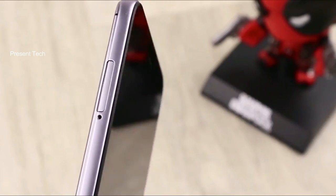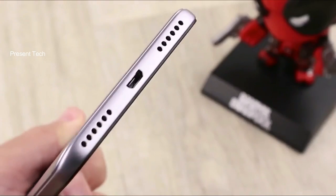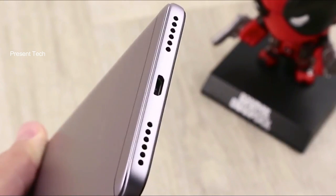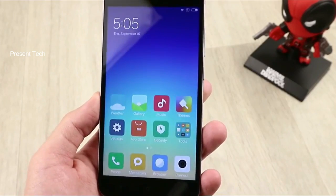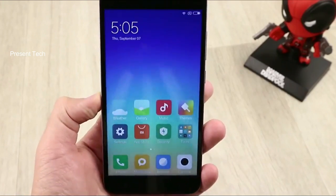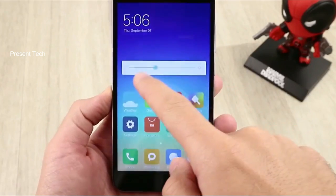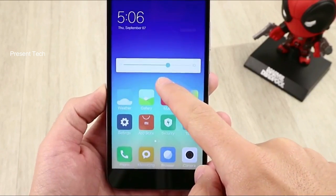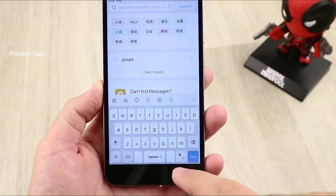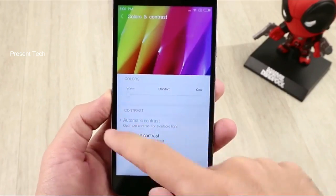Xiaomi Redmi Note 5A is available in different color options: champagne gold, frost, and rose gold. The 5.5-inch display is standard for many Chinese manufacturers, and Xiaomi Redmi Note 5A also comes with this screen diagonal. Its resolution is HD, 1280 by 720 pixels, which is just fine when compared with the price. Even in sunlight, the adaptive brightness feature will adjust the brightness for you, and you can easily see the content on the screen.